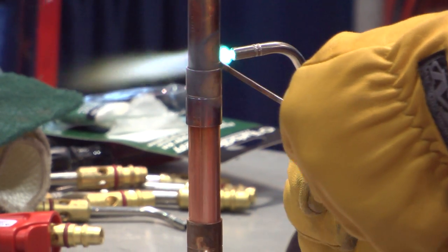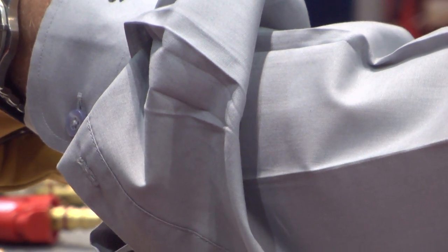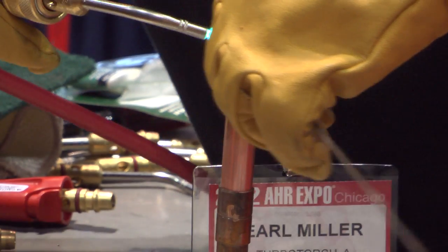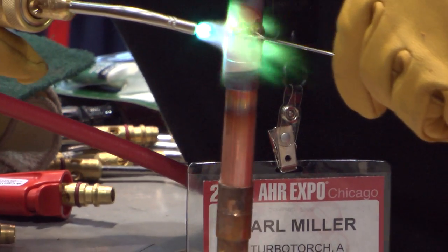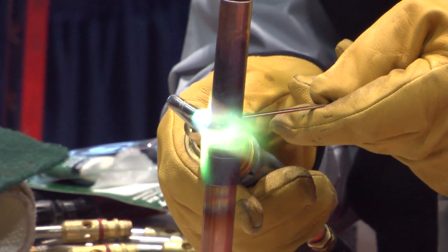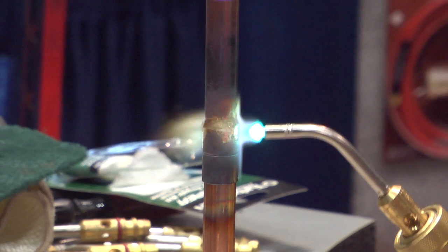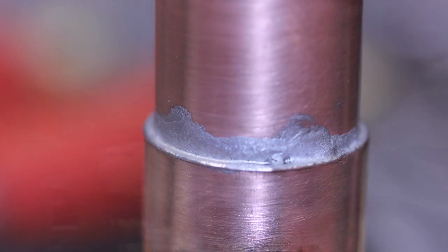Now as I'm brazing, I'm going to take the end of the tip and chase the fitting around. And this is actually a braze. The temperature I'm putting out is about 2700 degrees with the turbo tip. The brazing rod is melting around 1500 degrees — plenty hot enough to braze copper. Try that with a brush or roller.